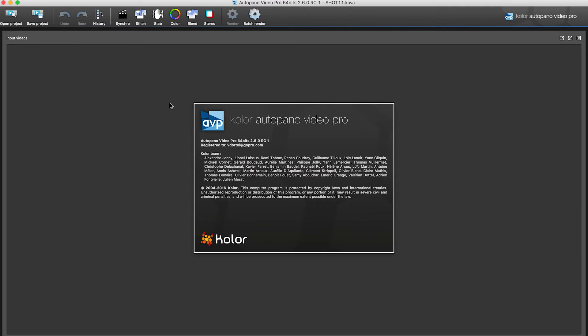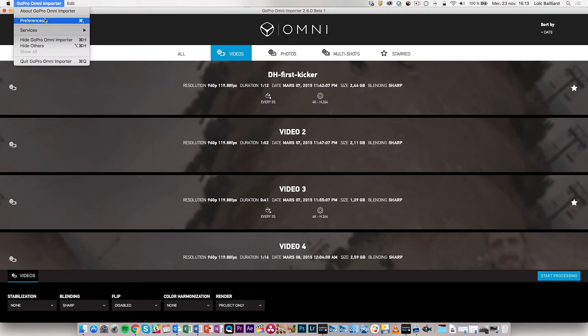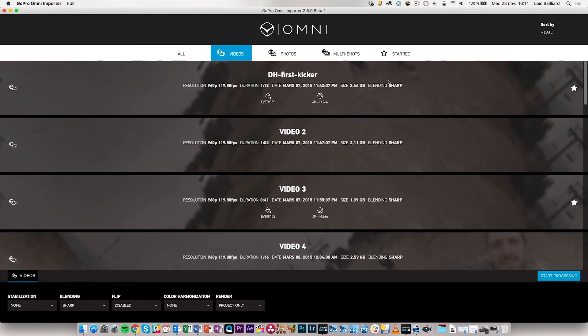When you open AVP with the imported files, you will find the in and out points again in the footage. Another thing to note: if you open the preferences in the Omni importer, you can set up your default settings for video, image, and multi-shots. You can select to do a render for each photo in JPEG or TIFF at maximum or half resolution, and enable color harmonization for photos. With multiple photos you can set it to every second, every five seconds, or every ten seconds.